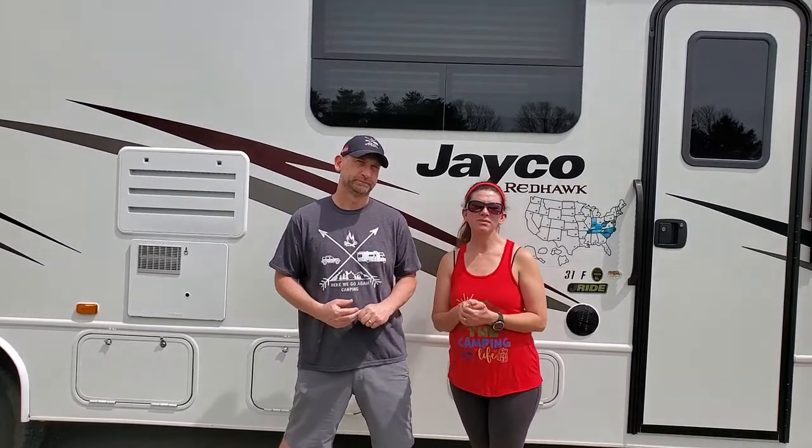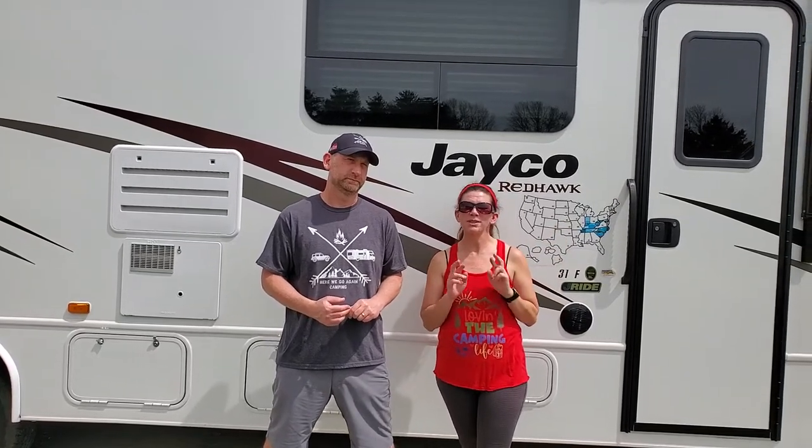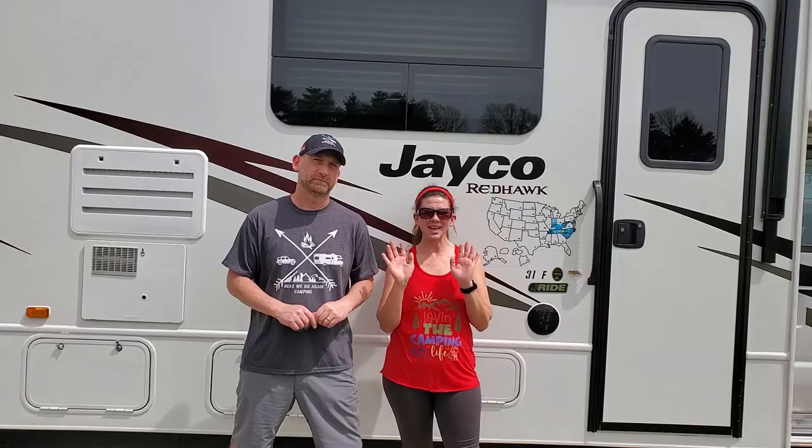Hi campers, thank you for watching our video. We really appreciate all the support. If you want to check out some other videos of ours, click up here. And if you want to become a subscriber, which I hope you will, click down here. You can also check out our apparel shop by clicking over here. But until next time, safe travels and God bless. Bye-bye.